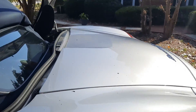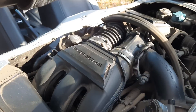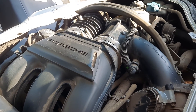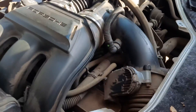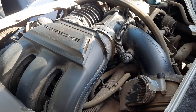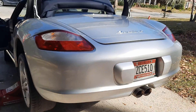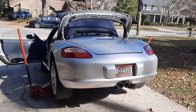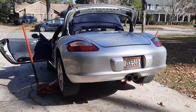All right, I guess that should do it. It's a cool car, I've enjoyed it. If you got any questions, let me know. Thanks.